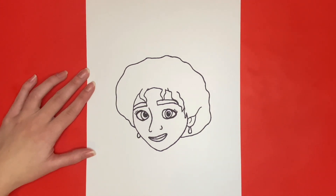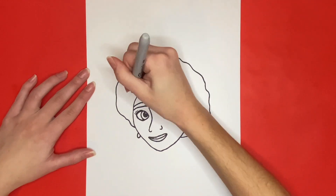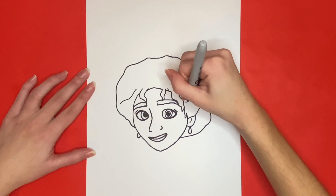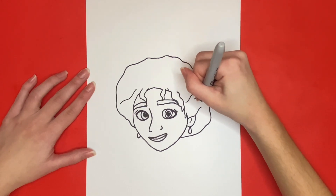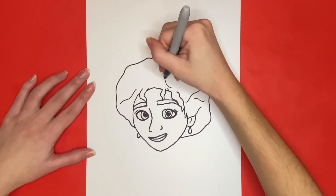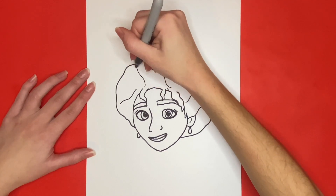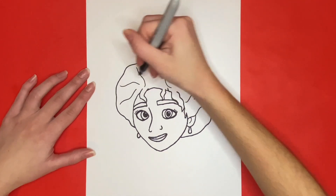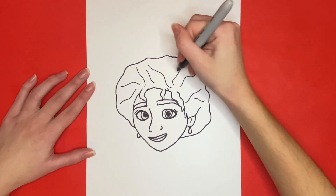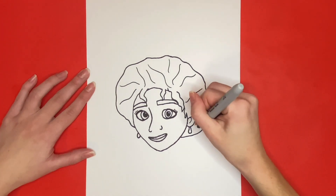Now for the last step we are going to draw some wavy lines throughout her hair for detail. Thanks for watching! I'm sure your drawings came out awesome and I can't wait to see them! So make sure to share on Instagram by using hashtag learnhowtodrawhub. Also if this video helped you out, give it a big like below and stick around until the very end to see your drawing all colored in!